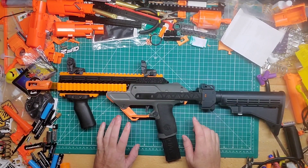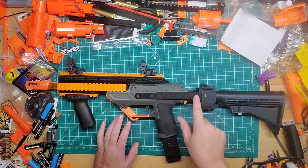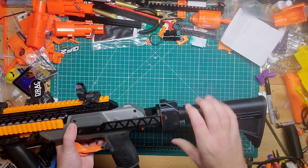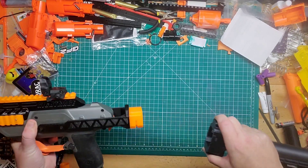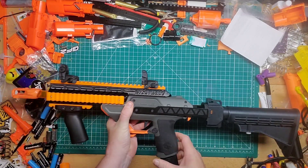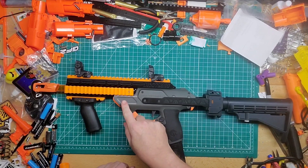Let's go over the kit. What's included is some hardware and the 3D printed parts — this piece right here, the other side as well, and this in-strike stock attachment point, which you have to kind of wiggle off like so.